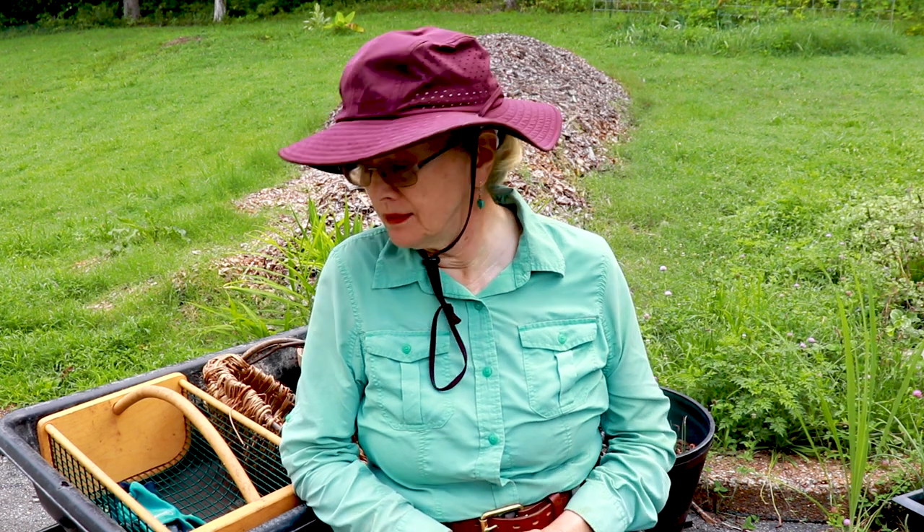Dogs and cats actually do keep the snakes away. Knock on wood — I haven't even seen a snake this year and it's already August, so I am thrilled about that. I know certain snakes are actually good for the garden, but I just assume you're not.